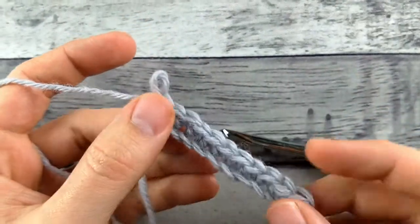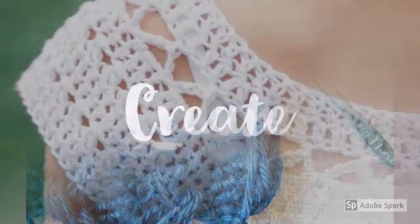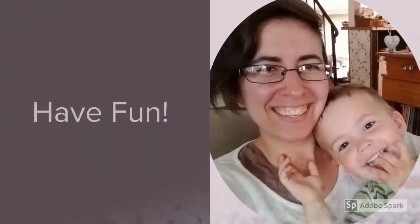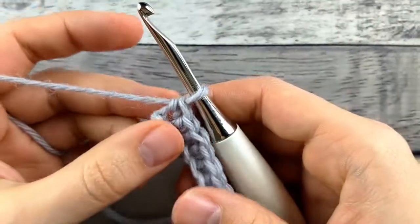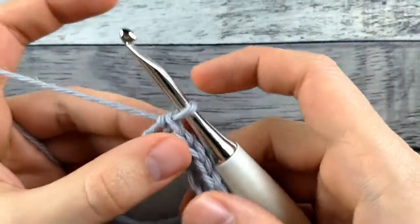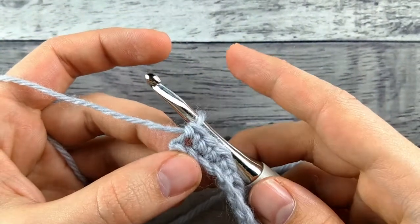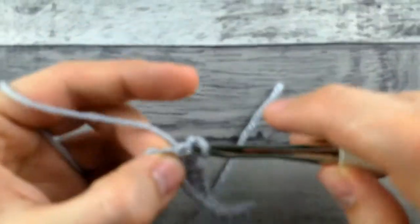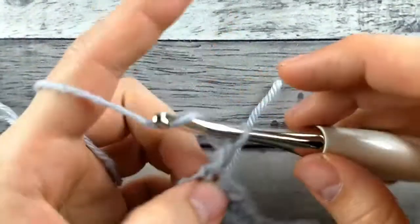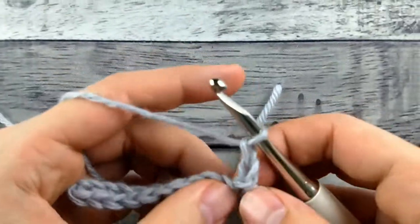So this is just a row of single crochet just to give us something to work into. I'm going to show you how to do a linked double crochet, and for a linked double crochet I like to do my turn chain a little bit differently. You can just do a chain three and turn like for a regular double crochet, but I'm going to do a single crochet and then a chain instead. It gives it a little more beef here on the bottom so it looks a little bit more like a double crochet.